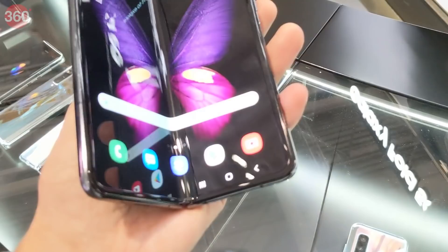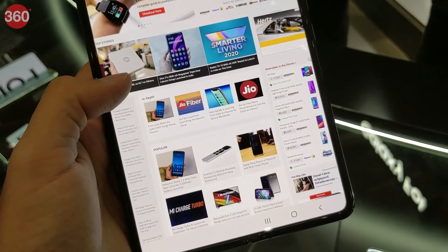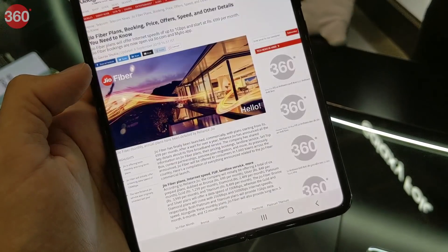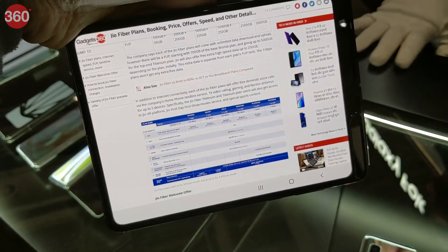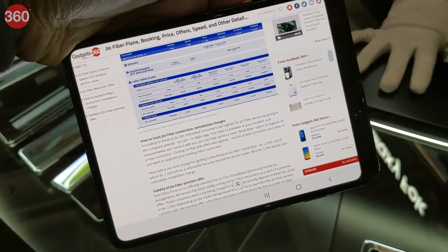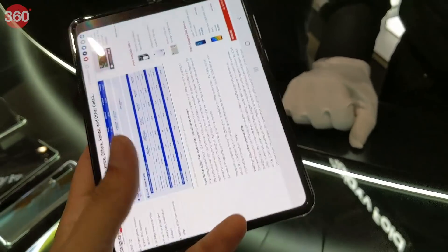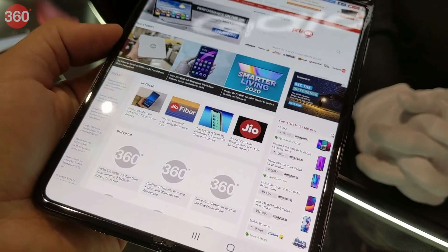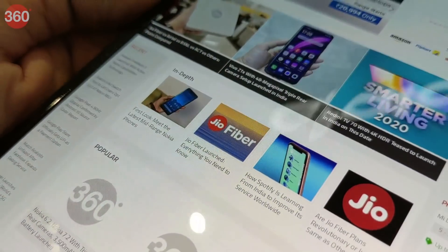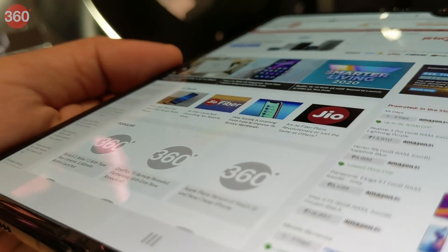The price of the Galaxy Fold is $1,980 and India price or launch availability details are not known just yet. For this price you'll be getting a completely unique experience — basically a 7.3-inch tablet fitting in your pocket — but we're not really sure how practical this device is for everyday use. It is 17.1mm thick, which is definitely on the thicker side, and its weight is 276 grams, which is far heavier than the average smartphone.